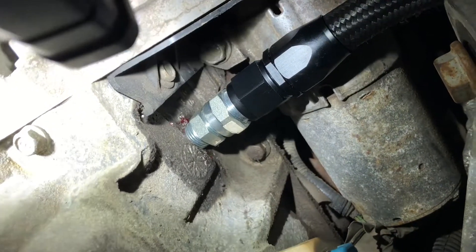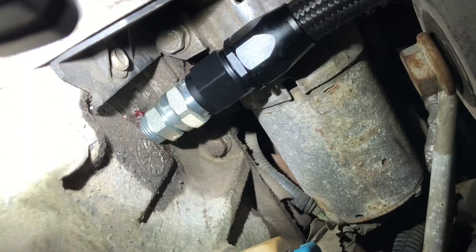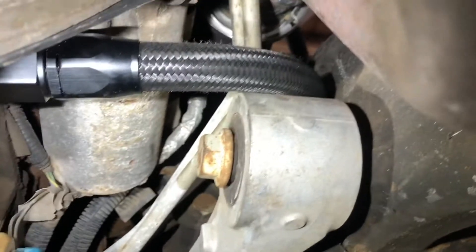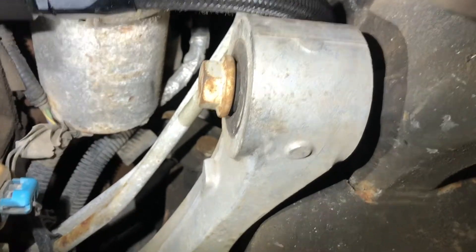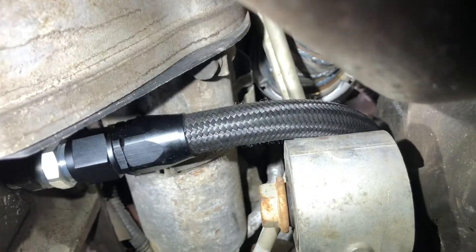We only had a 3/8 NPT tap so we had to adapt it from 3/8 NPT and then up to a half inch - there's a little step up, so hopefully that doesn't restrict the oil drain too much. It's very tight with all the four-wheel-drive stuff - trying to get an oil feed line between the tranny lines, the four-wheel-drive crossmember, starter, and everything. It's kind of crazy fitment, but we got that done.